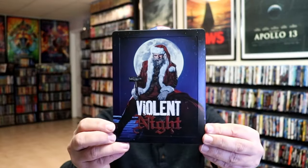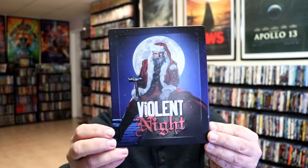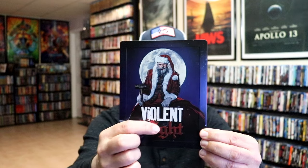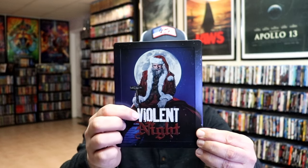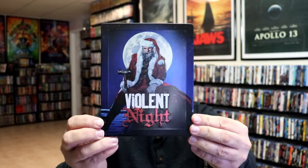I'm going to go ahead and remove this from the wrapper. We're going to take a close look at this Steelbook. I've got the wrapper off and the J-Card removed. Here's the front of the Steelbook — it is a matte finish with an embossed border and embossed Violent Night title. So it's really nice looking. All of this right here is flat, but the title is also embossed. Great looking artwork.